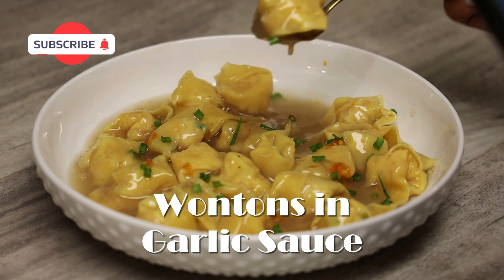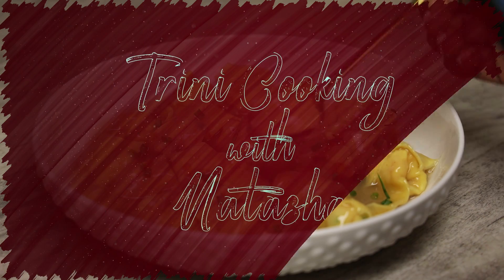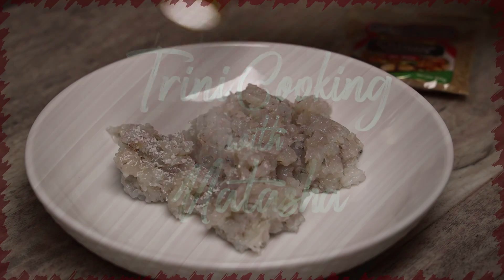Hi everyone and welcome back to my channel. In today's video we're making wontons in garlic sauce. You all requested this recently so here is my updated version of this popular Trini appetizer. We're gonna start with minced shrimp.